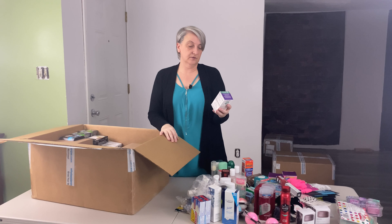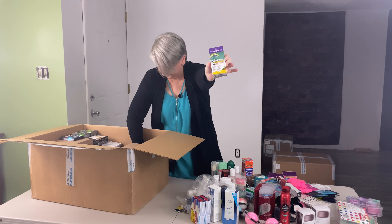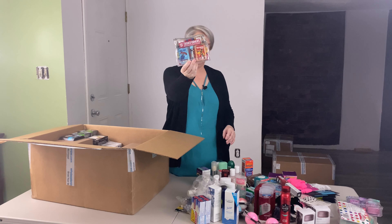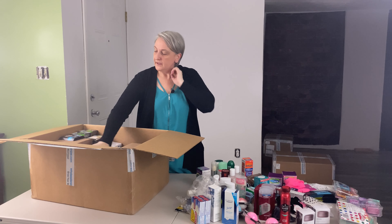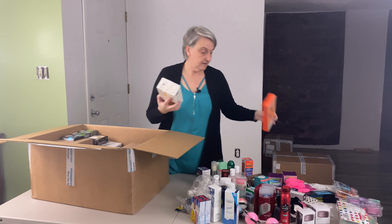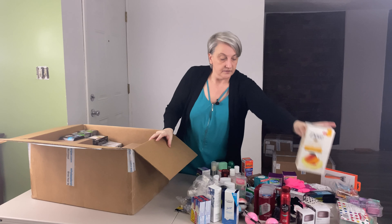This is a New Chapter Zyflamend whole body mini soft gels. Another Transformers hand soap, lip balm, and hand sanitizer kit — which I'll sell as a set. There's a Harry's razor in here. A set of the Dove mango butter soap.